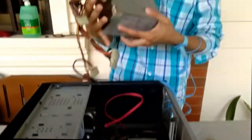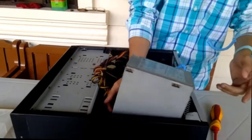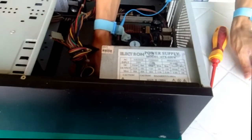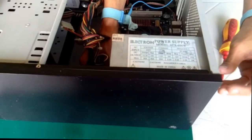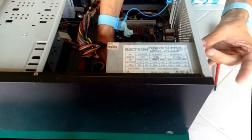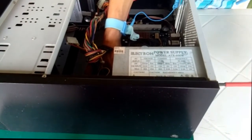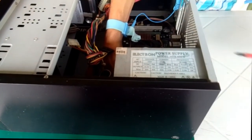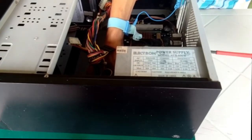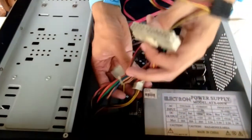The last component is the power supply. We're going to attach the power supply and connect the wire of the power supply, so we have the power pins.